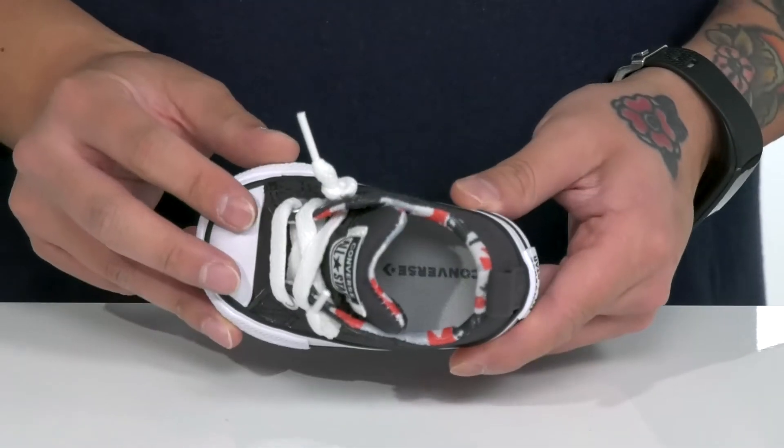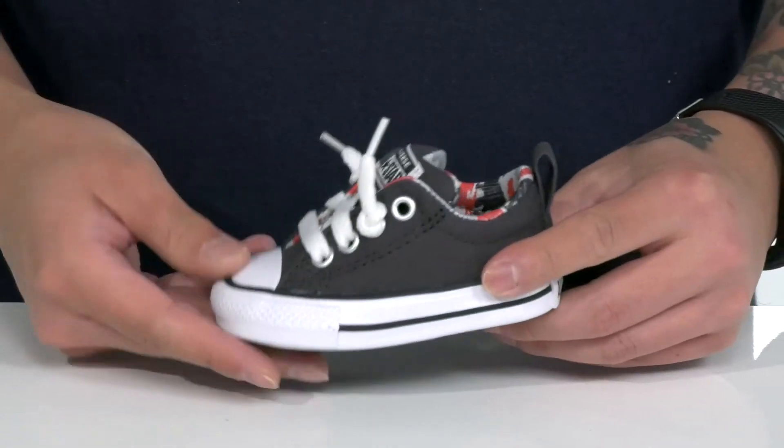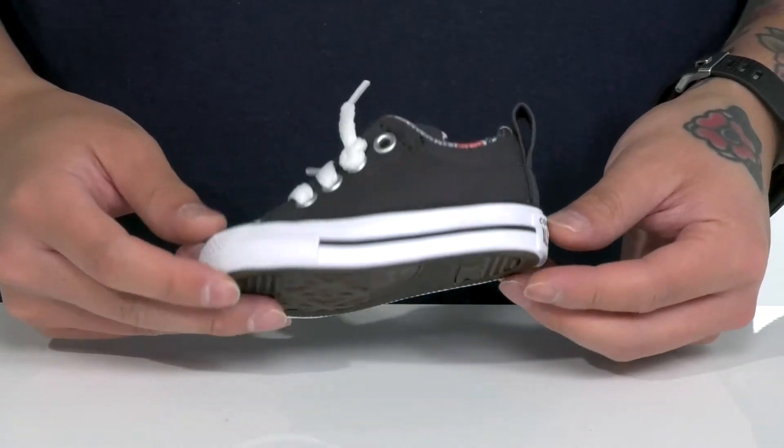The lining is quick-drying with a cushioned footbed to help keep them comfortable. A pull tab is located at the heel, with vulcanized construction on the midsole keeping it flexible. It all sits on top of a textured rubber outsole with a classic Converse tread.